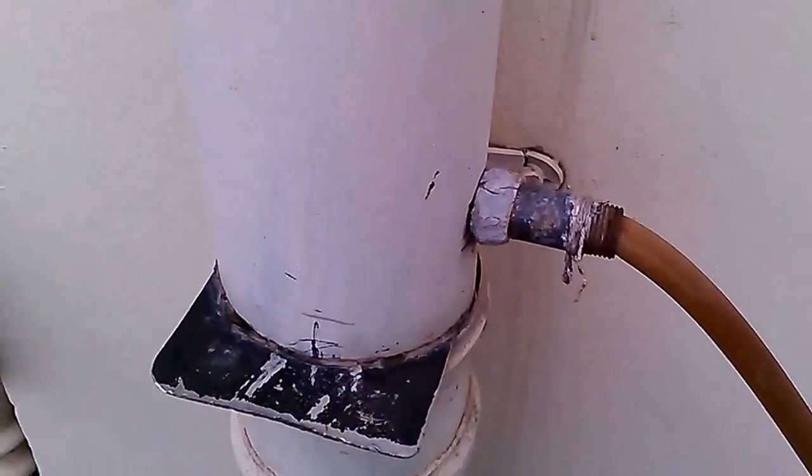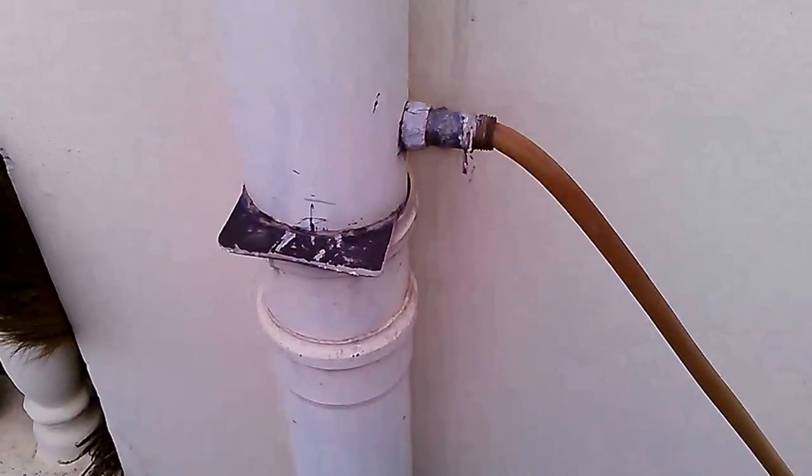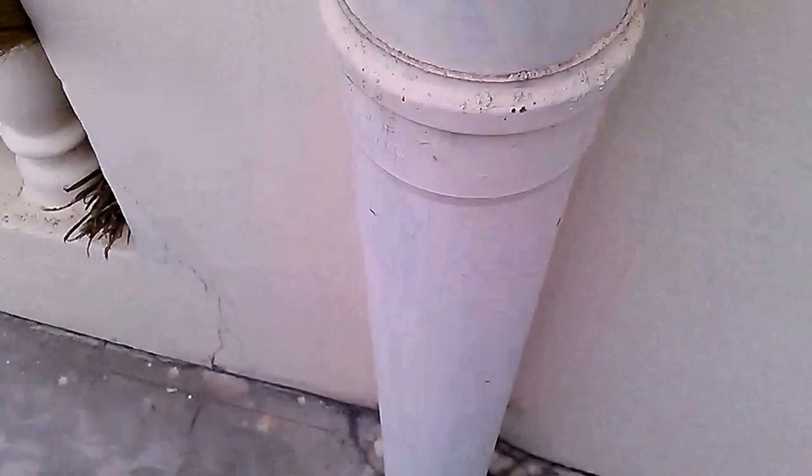Today I am going to show you how to make rainwater harvesting by just using a pipe. This is a drain pipe from the terrace of my house and it is going a little bit down.